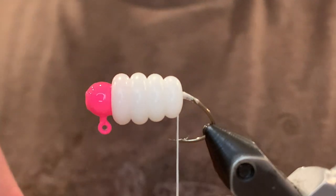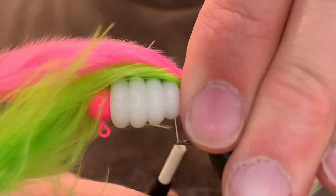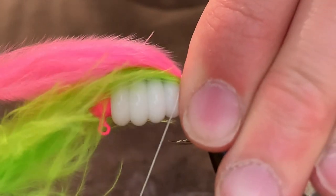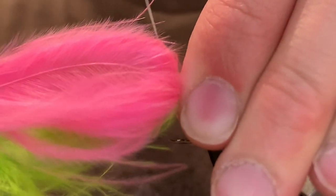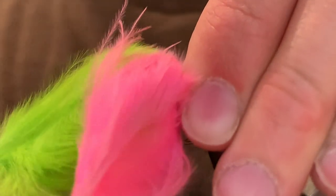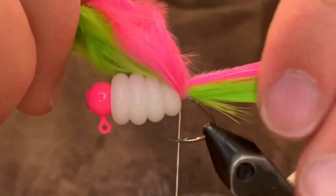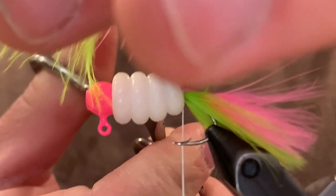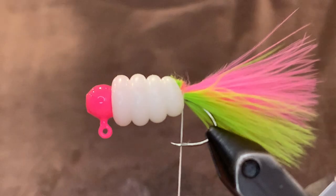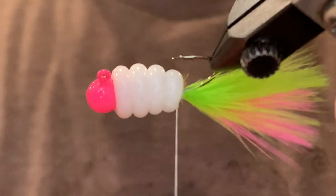For the tail I'm going to be using one chartreuse and one pink marabou feather. I'm going to tie that right in — you want the length to be about the length of the whole jig. I like to tie it so they're stacked one on top of the other, but you can do it whatever way you want. Once you've got that secured well, just cut the butt ends and secure that down. Clean it up — it's not a huge deal to get it super clean, because we're going to cover that up with the body in a minute.